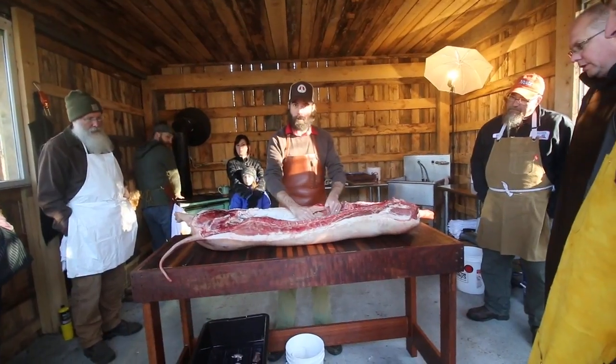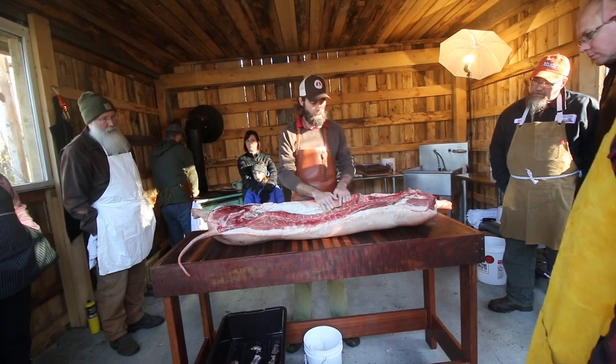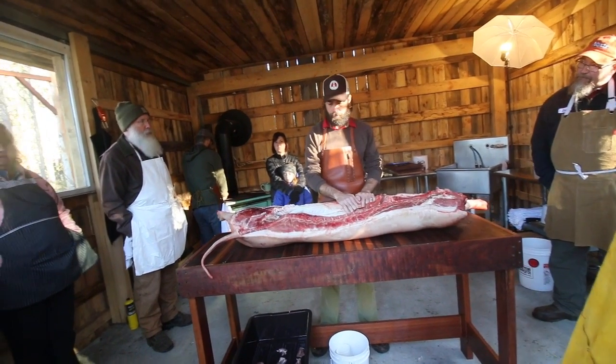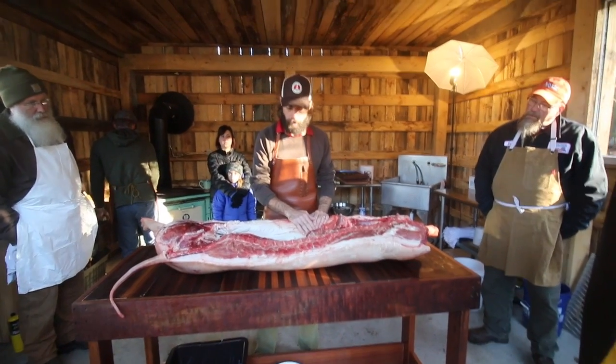Remember what this is called? We cut through the diaphragm. Peritoneal. This is the skirt steak, as it's called. Typically, that would be a little bit more recognized as a market cut in a beef cow.